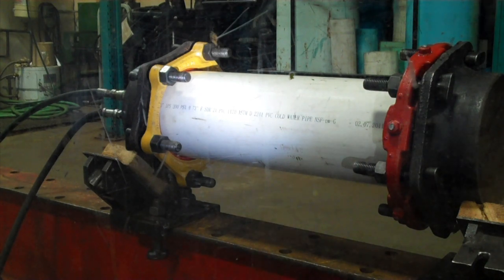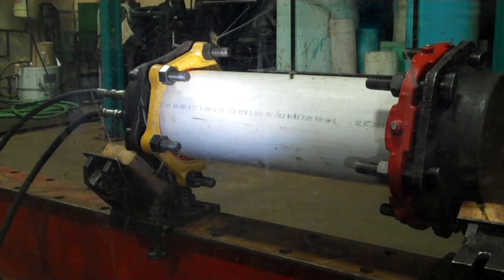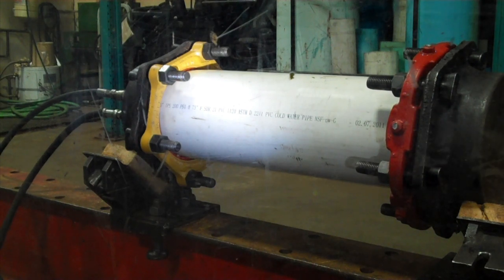This video shows a pressure test on PVC C900 class 200 pipe. One end cap is restrained using a PVC Romagrip, the other is restrained with a grip ring.